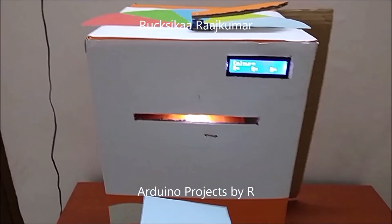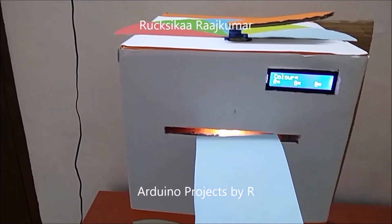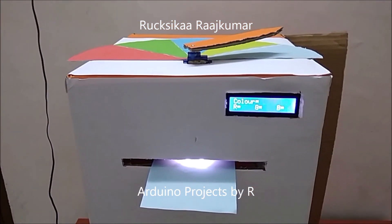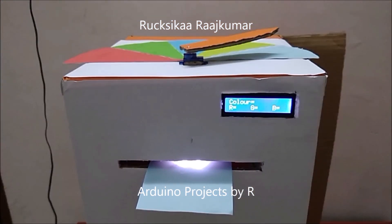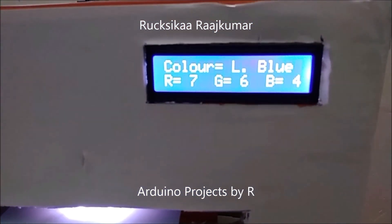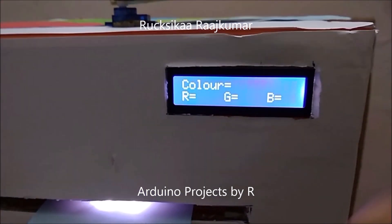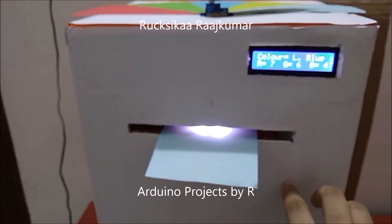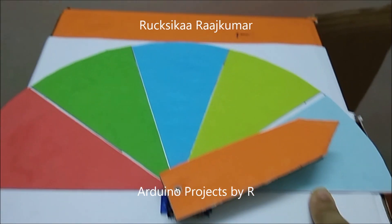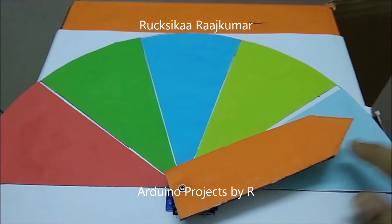Now let me place this light blue sheet into this gap and you'll see what happens. The LCD displays that the color of the sheet is light blue, and the servo motor now points towards the light blue part of the sheet.